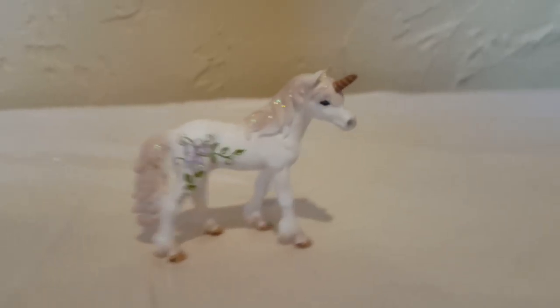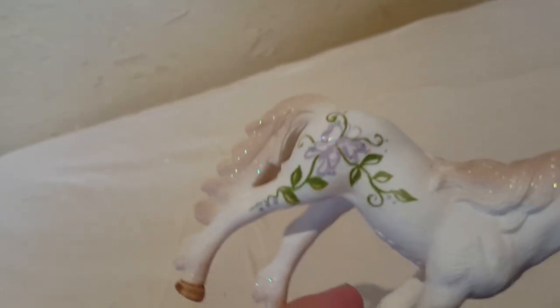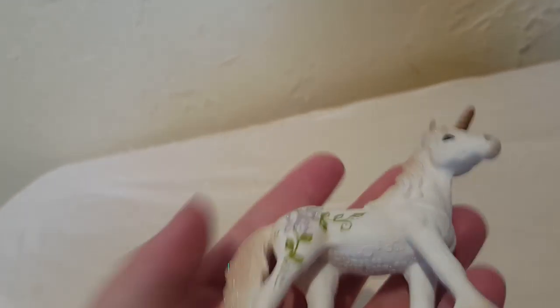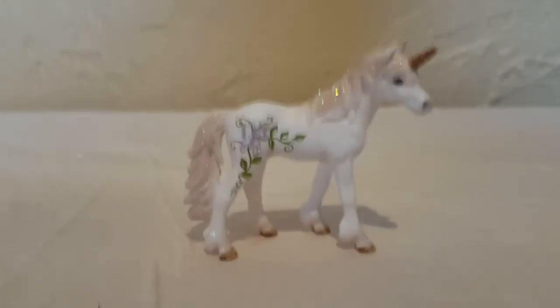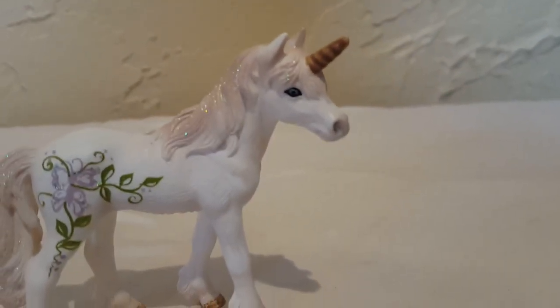Next up is this Schleich unicorn foal. She is super glittery, super pink, and she has butterflies on her rump. She has blue eyes — gorgeous. She fell off my shelf and chipped her horn, so I need a new one or someone to repair that. She does show when she can. She has glitter in her tail and on her feathering, and she's just overall really cute. I freaking love that Schleich unicorn.